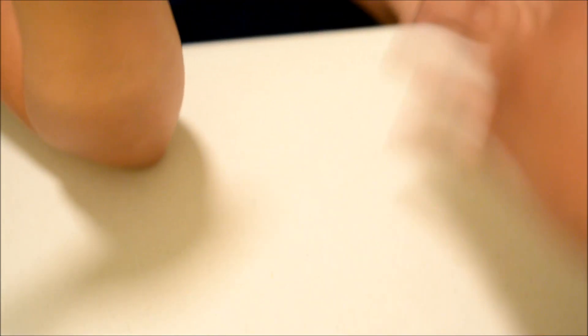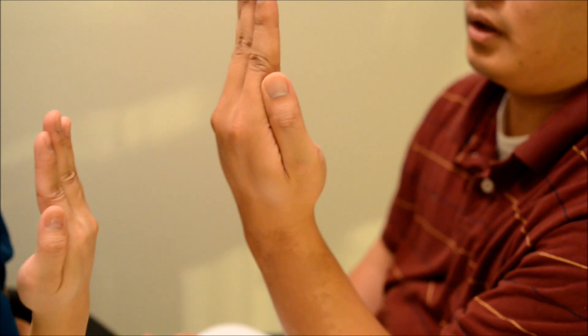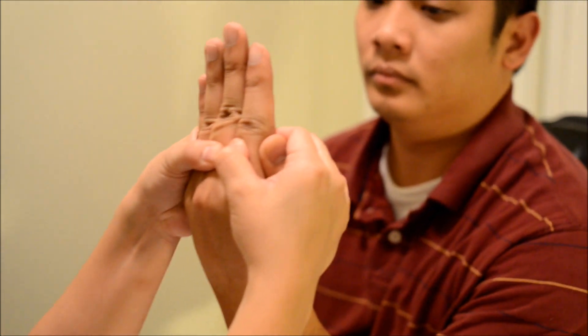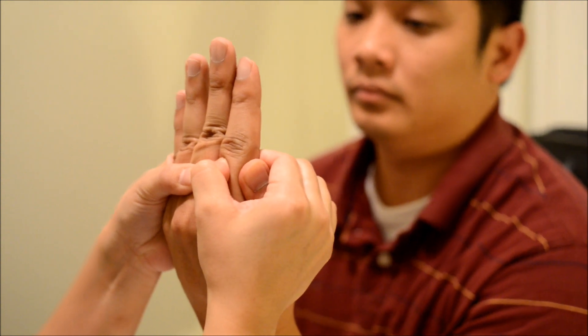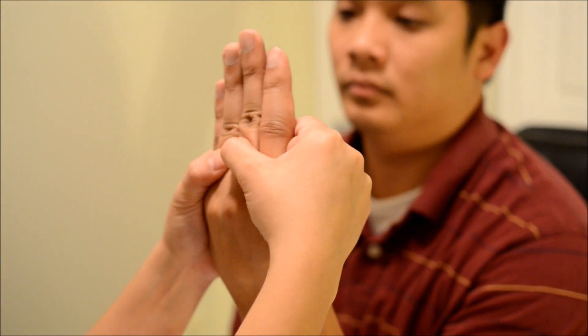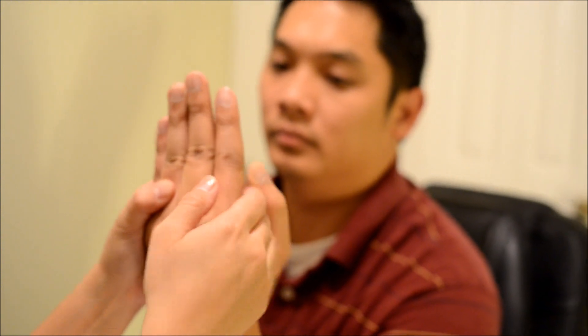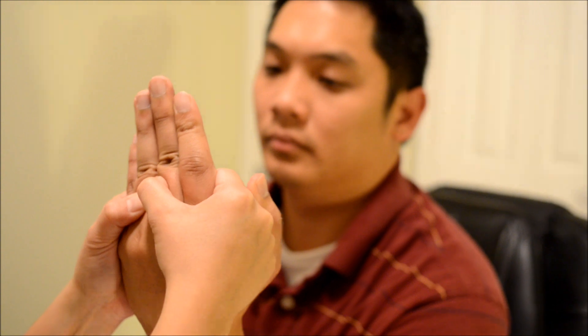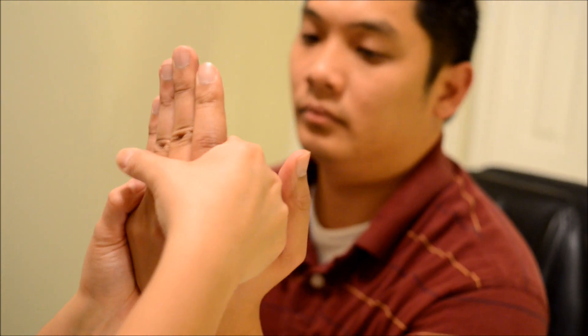Now I'm going to have you just do this. Can you put all your fingers together? What I'm going to do is try to pull them apart — don't let me do that. Hold it there, don't let me move you. Hold it there, don't let me move you. Hold it there, don't let me move you. Hold it there, don't let me move you. Okay, good. You can relax.